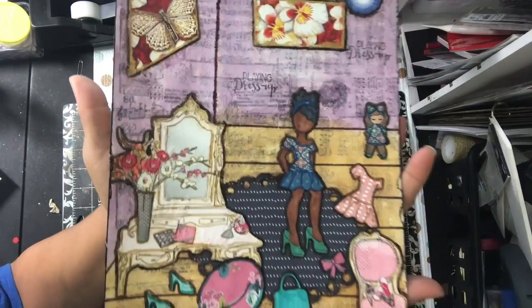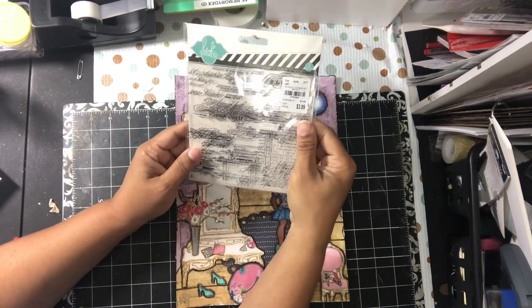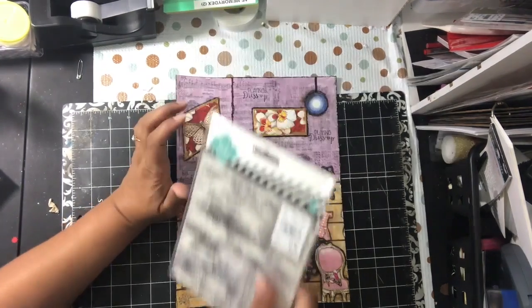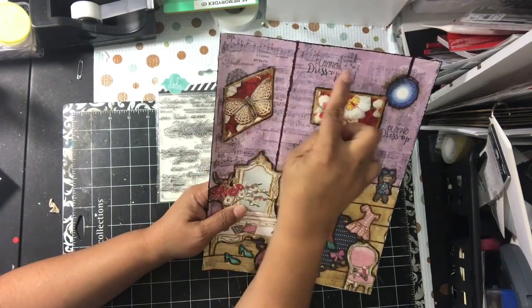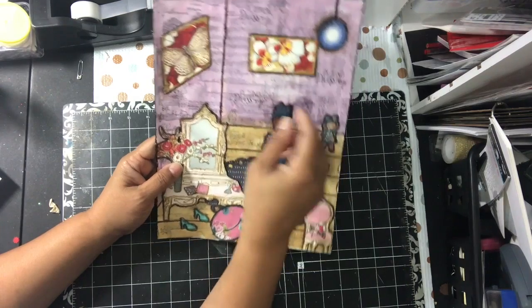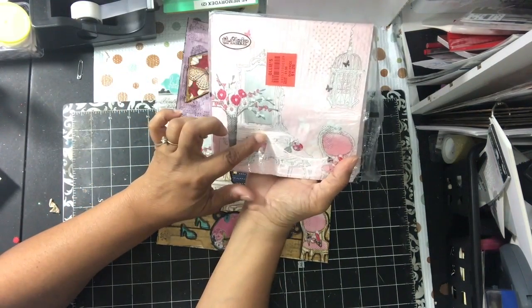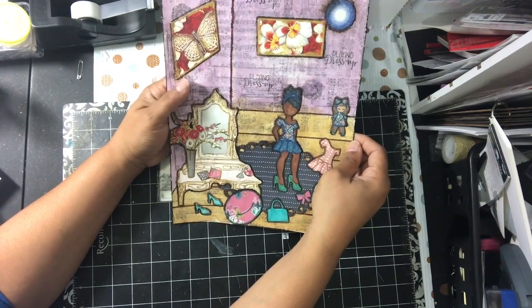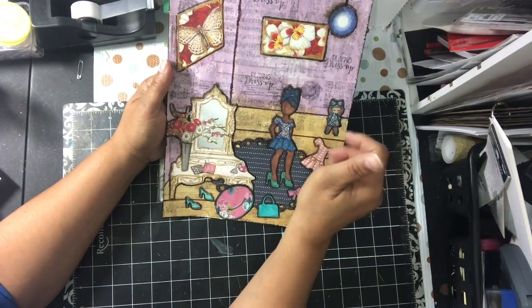Here is what I created — I just absolutely think it turned out so pretty. I forgot one other stamp; it's a Heidi Swap background stamp. What I did first was stamp the background — as you can see those musical notes and stuff — across the whole entire page. Then I took the backing off of the napkins, because most napkins are 3-ply, took one layer (the white layer), and covered it up using matte medium over top of the stamped images. Then I drew some lines to make hardwood floors and colored them with Spectrum Noir markers, then applied matte medium over top.